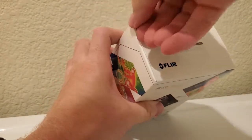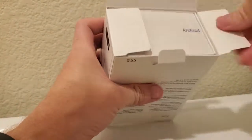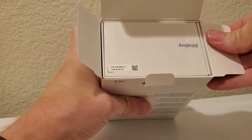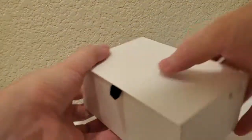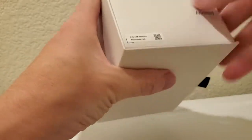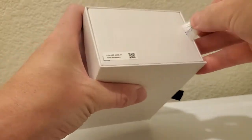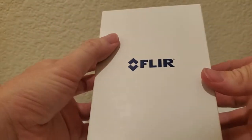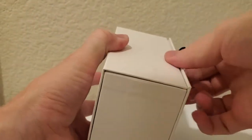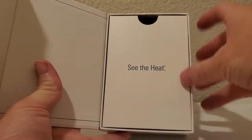So let's go ahead and open it up. The top isn't designed to be open, so I'm going to go for the easier bottom. There's a seal on here, and as I break that seal I should be able to pop this open. It's a nice packaging experience — we see their logo, their tagline again, 'see the heat.'